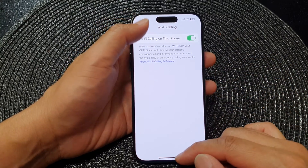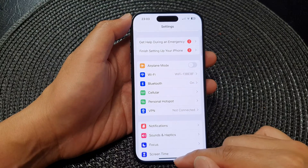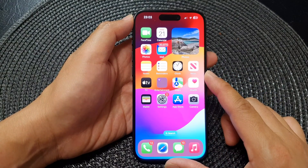And that's it. After, you can tap on the back key to go back to Settings, then swipe up to go back to the home screen.